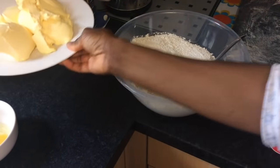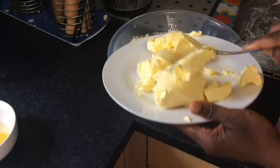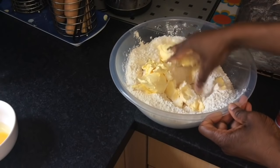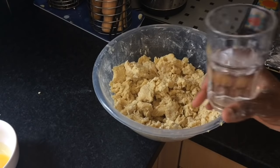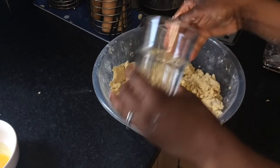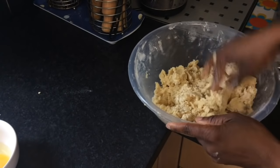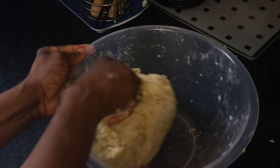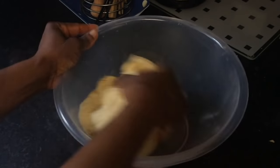Now add in the margarine in smaller lumps and rub in with your fingertips as quickly as possible to prevent the dough becoming warm. Next, add 125 ml of cold water to the mixture. Don't be tempted to add more water. Go ahead and mix to a firm dough. Now knead the dough briefly until it forms a slightly tacky ball. How I know that my pastry dough is ready is when it comes cleanly away from the side of the bowl.